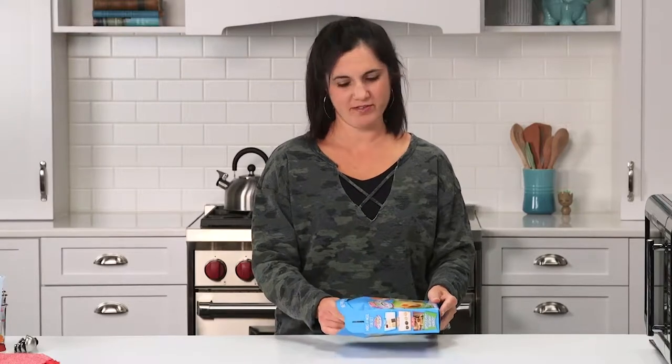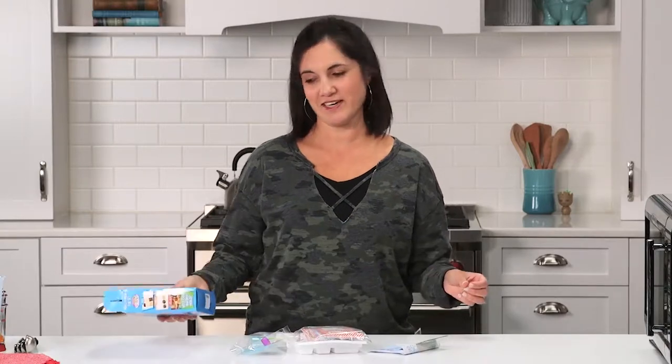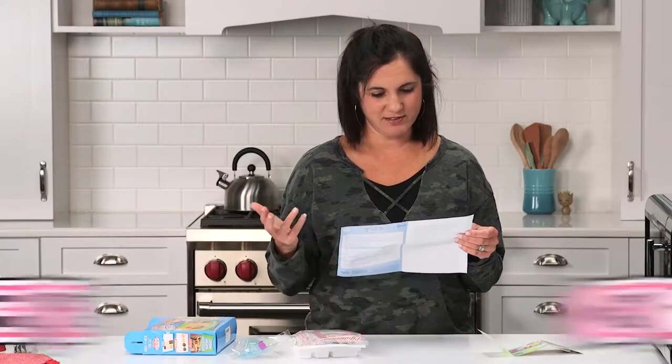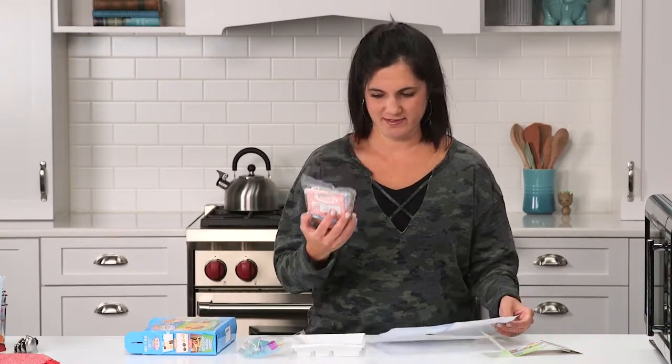So it's this like modern-day easy-bake oven. I should probably eat this when I'm on a diet. So we're going to make burger, fries, cheese, ketchup, soda, all out of these packets. I might throw up.